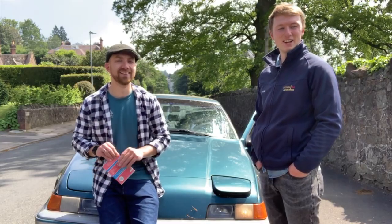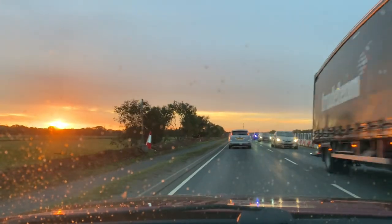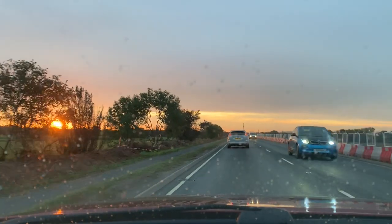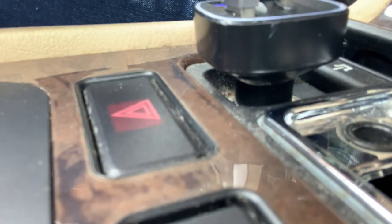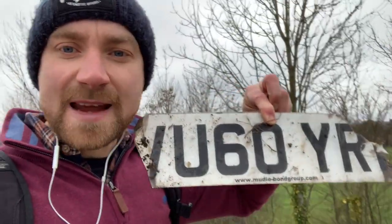You absolutely ragged the shit out of it up the hill, despite the fact that the only documentation it has is a V5 and a receipt for some tracking. But I love the car — be more prepared, Jeff. And whoever leaves the funniest comment will win things that I find on my journey, like this broken number plate. I've been walking that long I am now losing the plot.